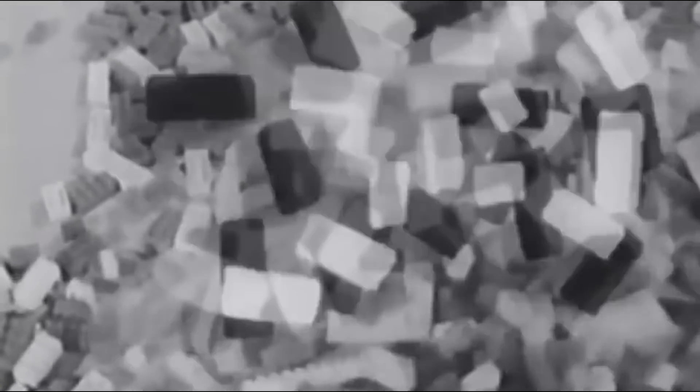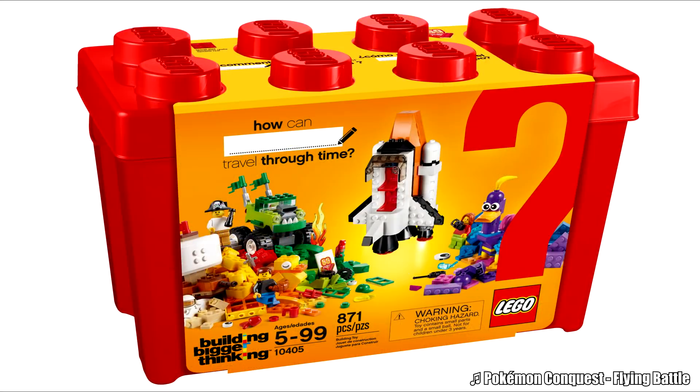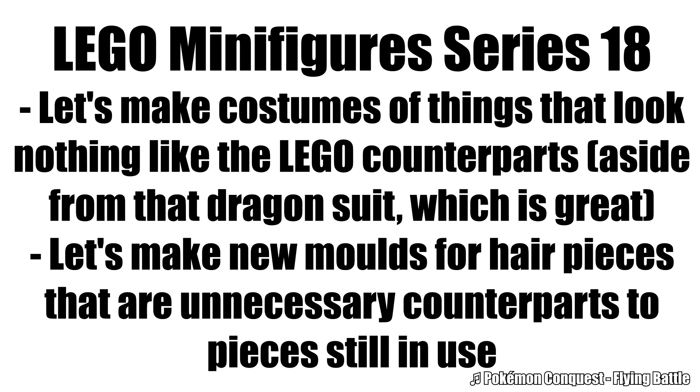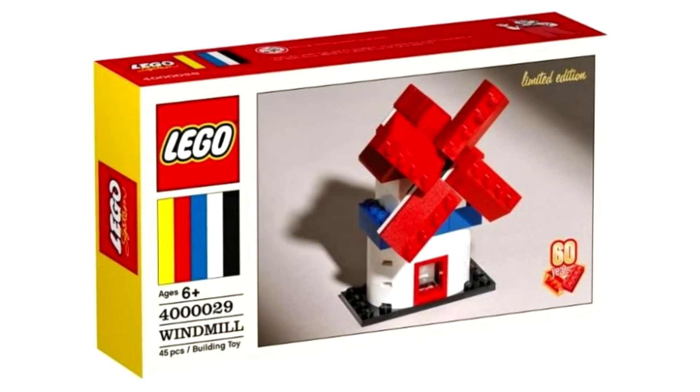It's 60 years of the LEGO Brick patent, and we know LEGO is celebrating with a line of boring boxes of random bricks that are basically the classic line, a special LEGO minifigure series that leaked yesterday — but it's a leak so I'm not covering it for now, but it actually looks pretty bad. And then, out of nowhere, this Forbes article comes out revealing more 60th Anniversary sets.